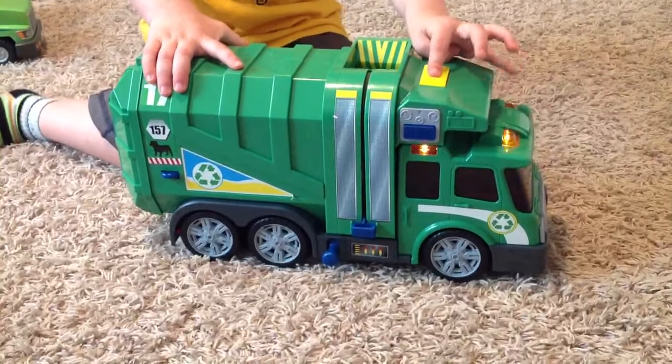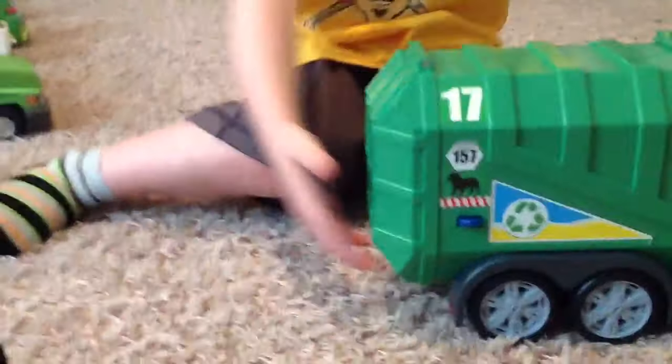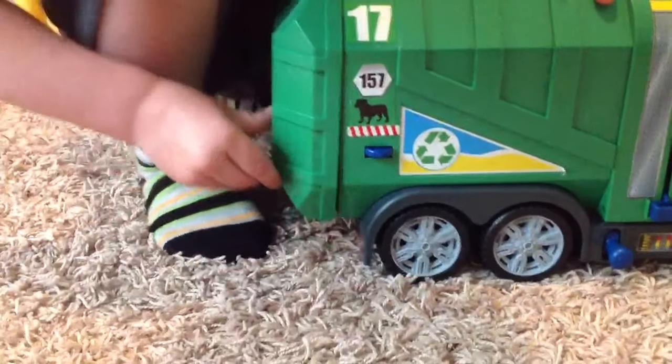Can you show us that? It looks so cool. Whoa, and how do you open the back? I don't know how to open the back. Oh, you flip that lever and open it. Whoa, that is the coolest trash truck.